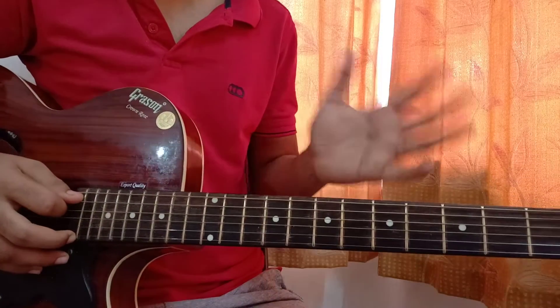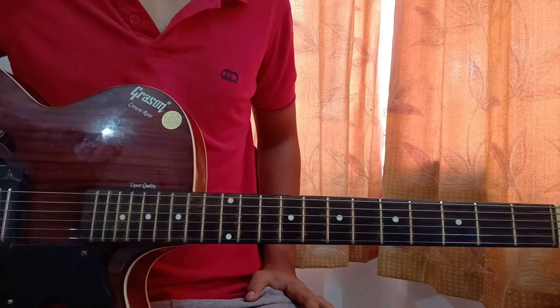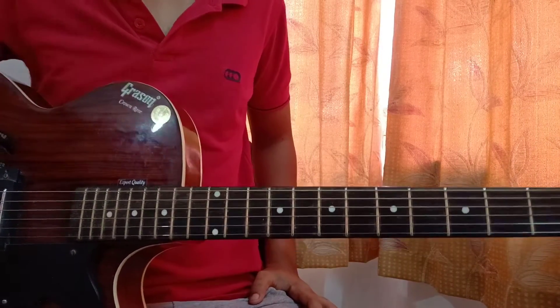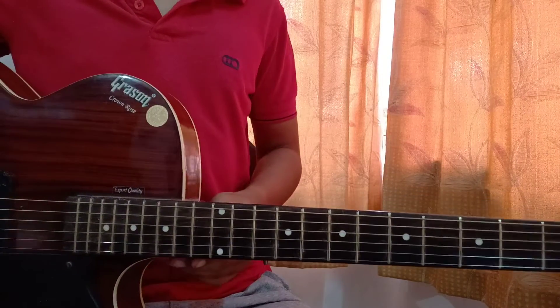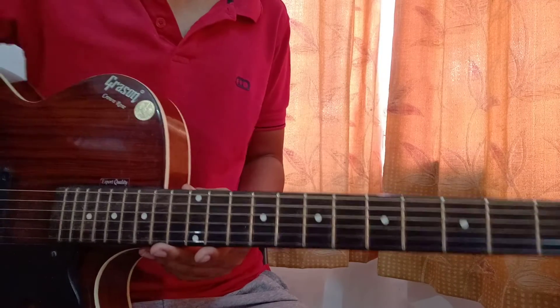And that's everything for 'Make It Right'. I hope you enjoyed. Let me know down in the comments below any BTS song you want to learn on guitar. Because I don't like BTS, but if it's your request I'm ready to do any song. See you in my next video. Bye.